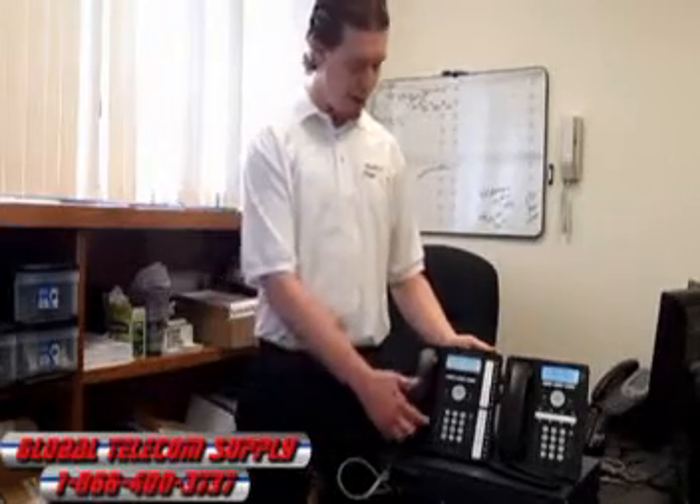Caller ID is also built in. You have a call log right here, which is great because you don't have to worry about missing calls — you'll see exactly all the incoming, outgoing, and missed calls.